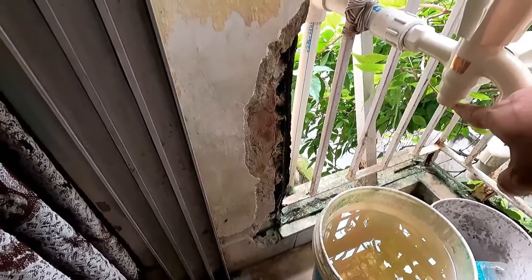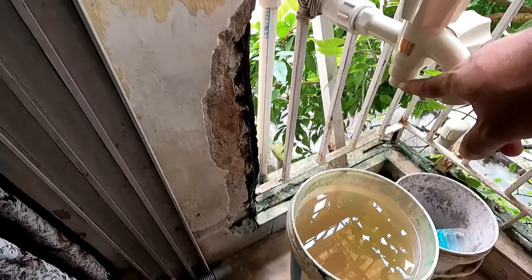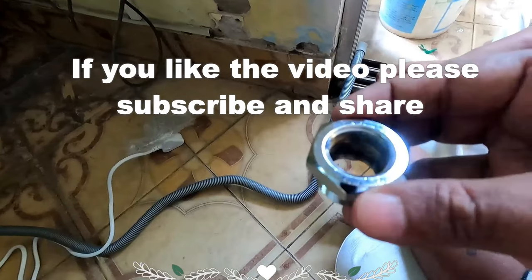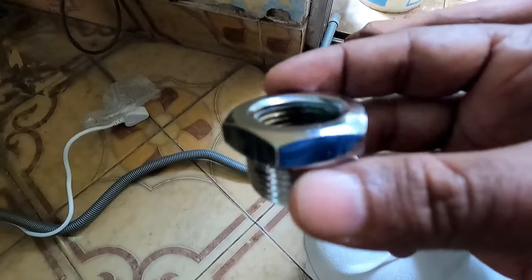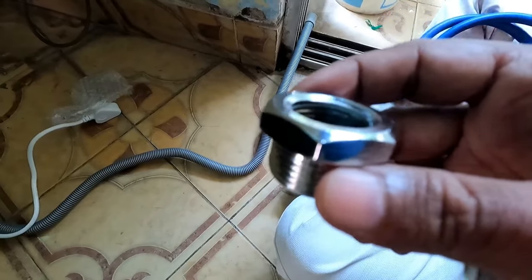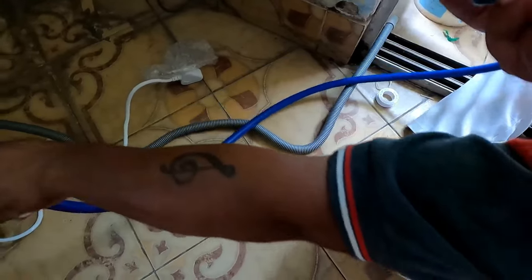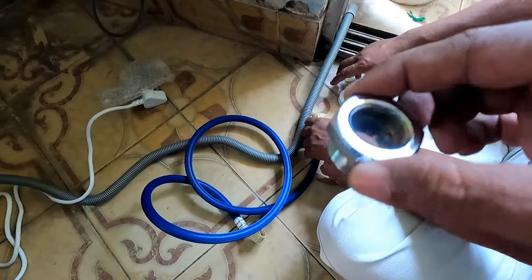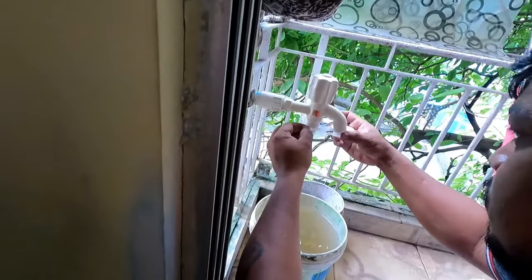The two-in-one tap has a direct threaded connection, and here I will connect my dishwasher. For connecting, you will require a 3/4 by 1/2 inch adapter, which you can buy from Amazon or a local plumbing store. This adapter connects the 3/4 side to your half-inch tap. Remember to apply Teflon tape so there is no leakage.